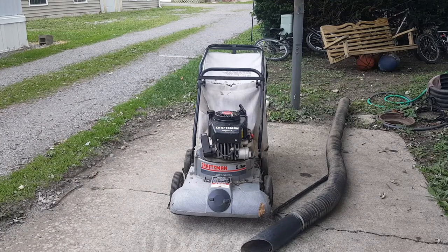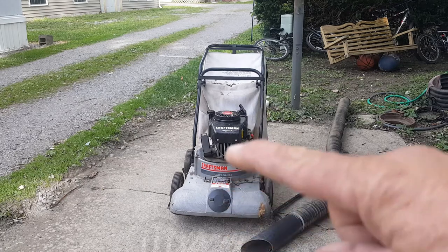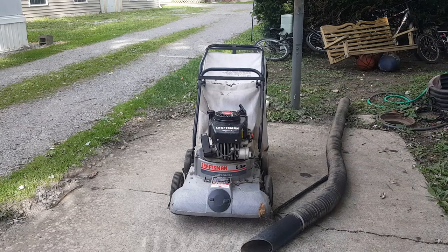Hello and welcome to another general vlog video. Today we're going to do a cold start, a first-time start of a Craftsman Eager-1. It's a chipper vac, 5 horsepower. It chips, it vacuums leaves, it has a hose as you can see - that big long hose right there. It does a little bit of everything, though it does not mow. This is for leaves and small limbs.